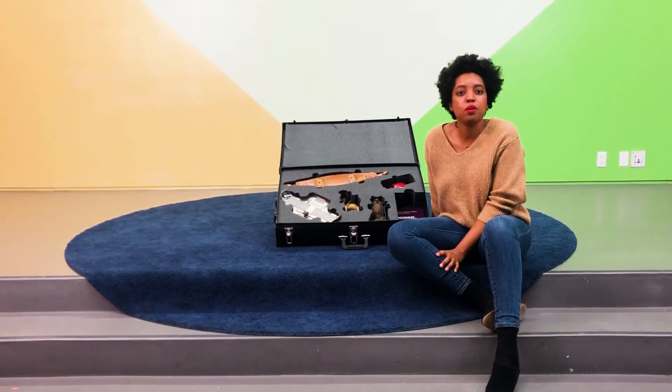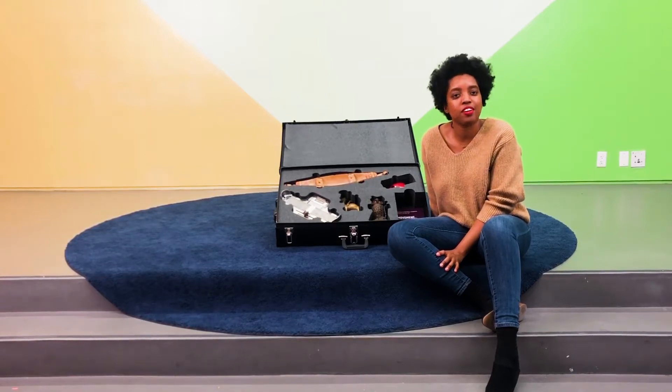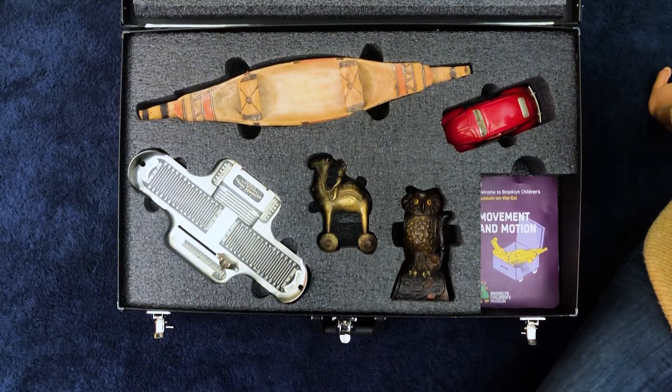Let us take a close look at Movement in Motion case number two together. Notice how we are handling the objects. When you explore the objects, please mimic our gentleness and intention.